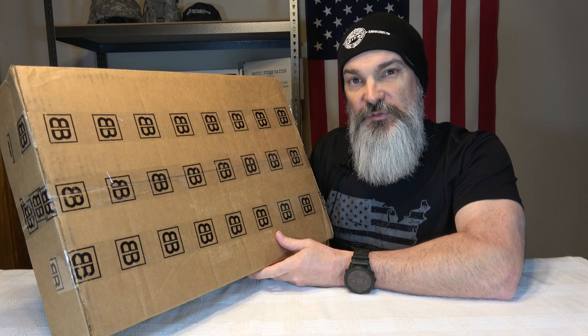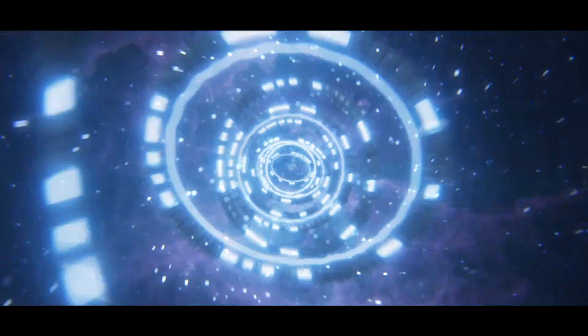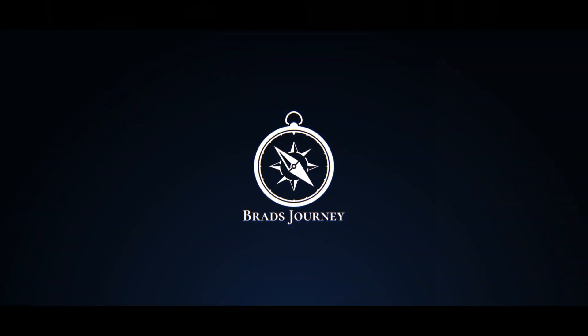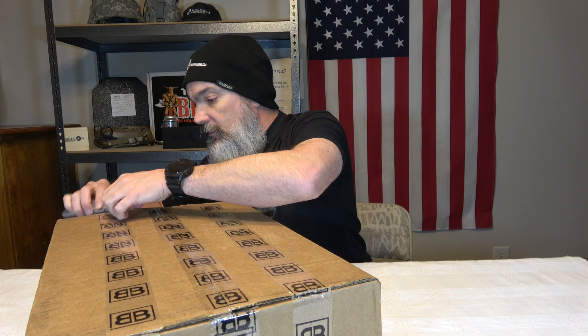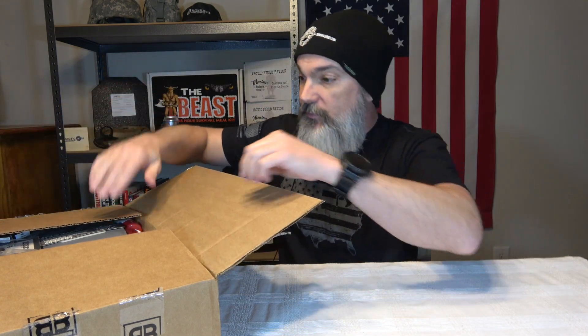Hey everybody, welcome back to the channel. Today we have another subscription box — this is from Barrel and Blade for March. Let's open it up and see what we got. I'll have a link in the description to their website if you are interested in subscribing. This is the second box I've received from Barrel and Blade, so feel free to go back and check out the first one.